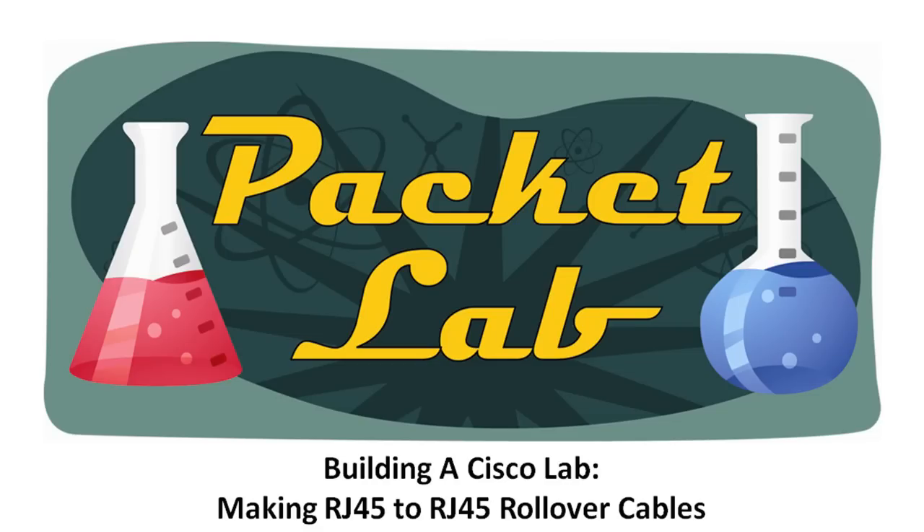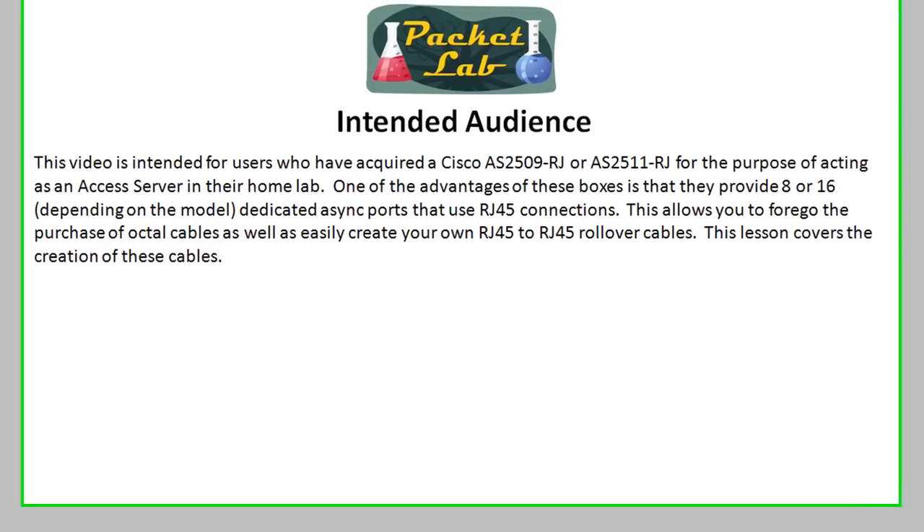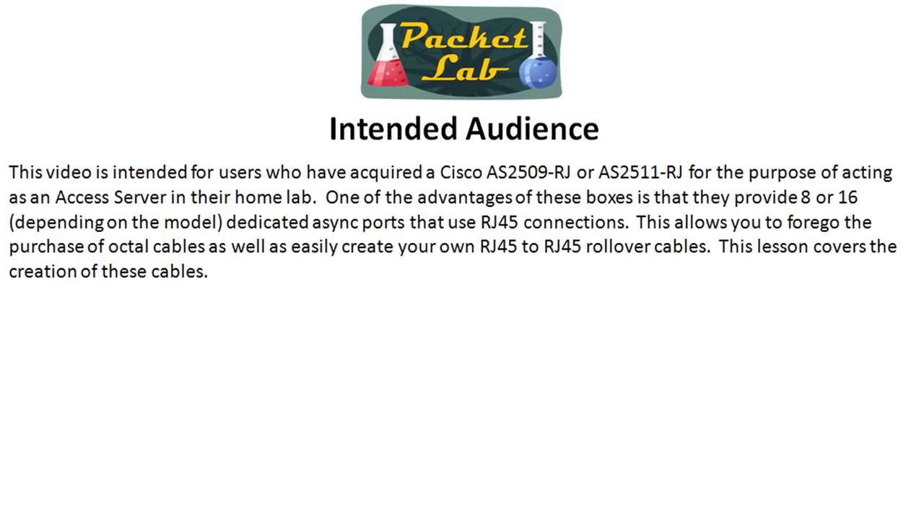Welcome back to the Packet Lab. Today we're taking a look at another in the Building a Cisco Lab series of videos. Today's lesson is going to take a look at making RJ45 to RJ45 rollover cables. This is for a specific audience — people who have a 2509 RJ or 2511 RJ in their lab and they're using it as an access server.